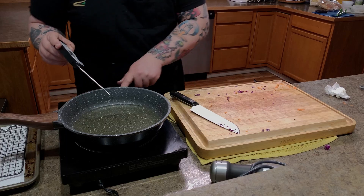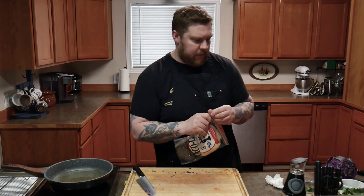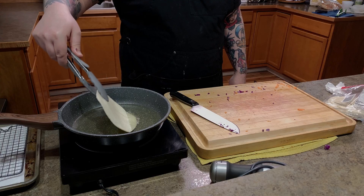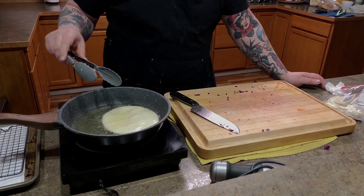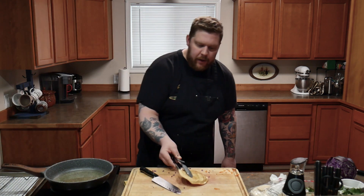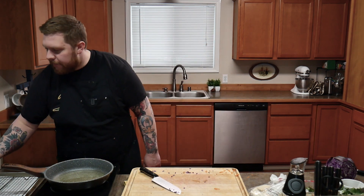We're gonna check on the temperature of our oil for our tortillas. It's about 350 degrees. We're gonna use flour tortillas for this one. Like to take the tortilla one at a time, slowly drop it in. Once your taco shell's got some good color, pull it out. While it's still hot, you're gonna want to fold it over with your tongs — it's gonna create your shape. We're gonna do this a couple more times.